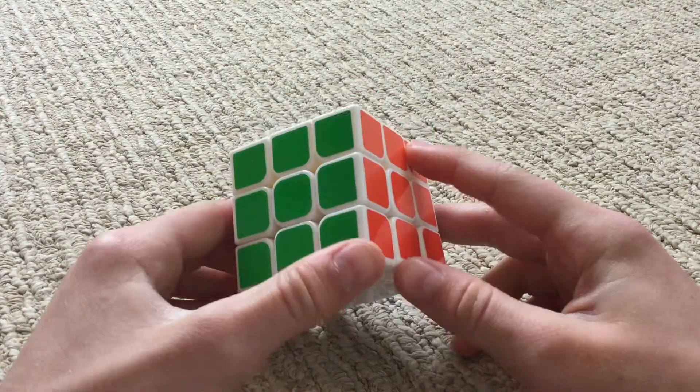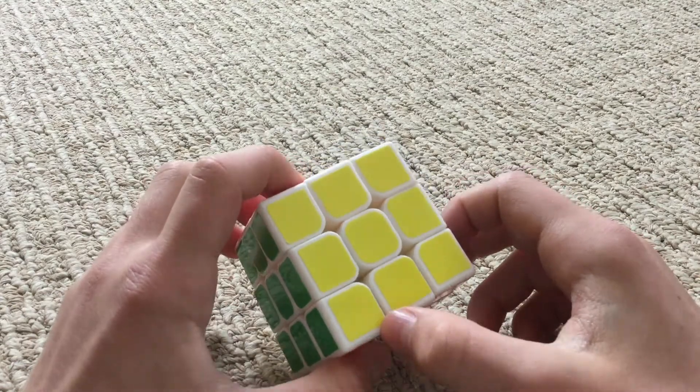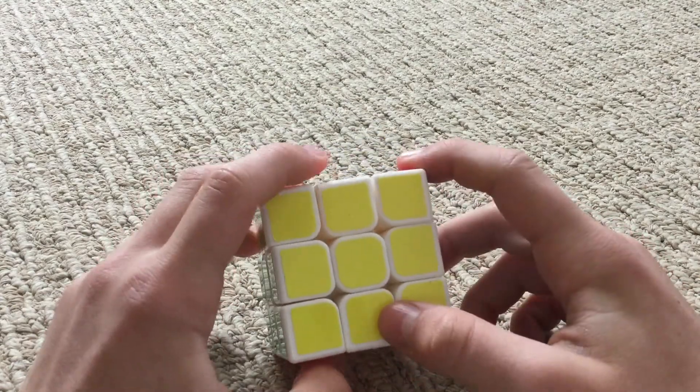Hi guys, my name is Bronson, and welcome back to BAM the Shark. Today I'm going to teach you guys how to solve a 3x3x3 Rubik's Cube.